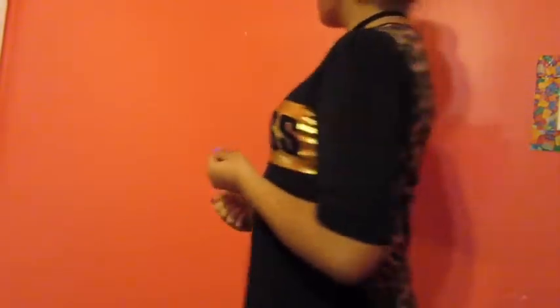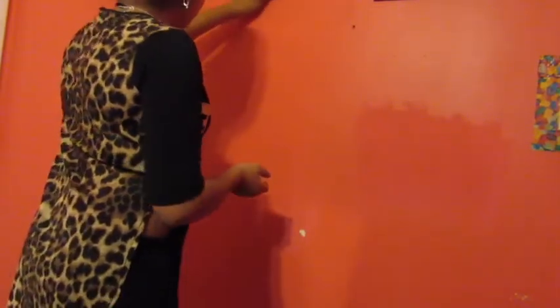For the first life hack, you are going to need two or more thumbtacks, depending on how many coats you have to hang up. I'm going to put these coats on this wall that I never use or put any art stuff on, so this is a great place. Once that's done, you're gonna want to start hanging up your coats.